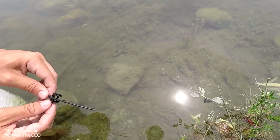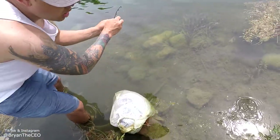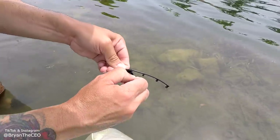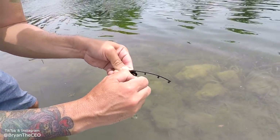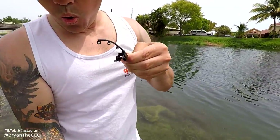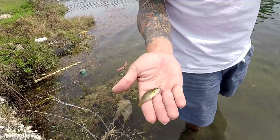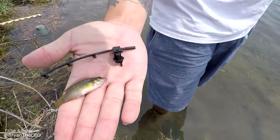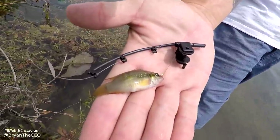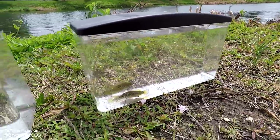Hey guys, don't forget to subscribe and hit that notification bell. Oh, look at that cast! Oh my gosh. He's still fighting, he's still fighting. Come on, you got him. Oh my gosh, that's what I worked out for, guys. Can you compare? Can you put the rod down and compare? Look guys, this is the best microfishing challenge. We're using the smallest rod in the world. That's a pretty one.